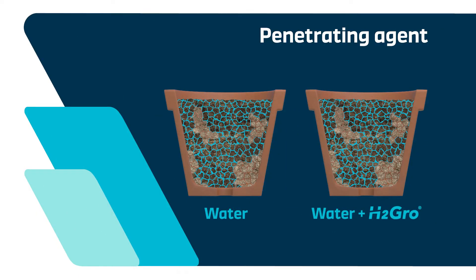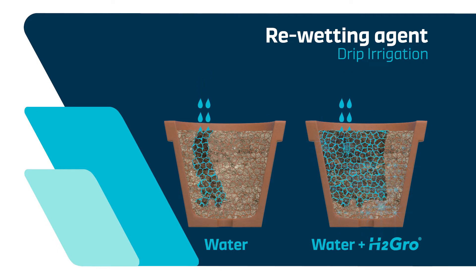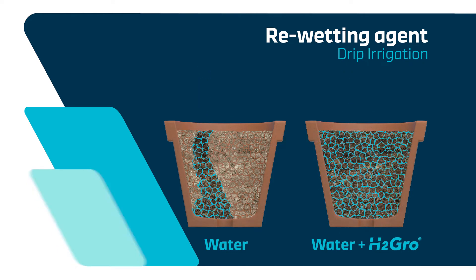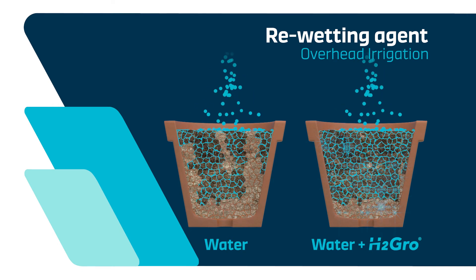H2 Grow's blend of surfactants allows for lateral movement within the growing media, providing a larger area of water availability in the root zone. This means no dry patches and good even distribution for root growth. As well as being a wetting and penetrating agent, H2 Grow is the most effective re-wetting agent on the market, suitable for all crops including long-term nursery stock.